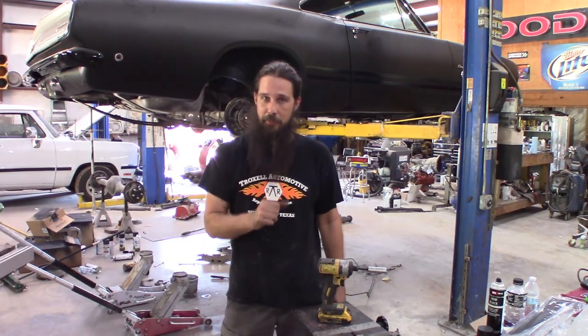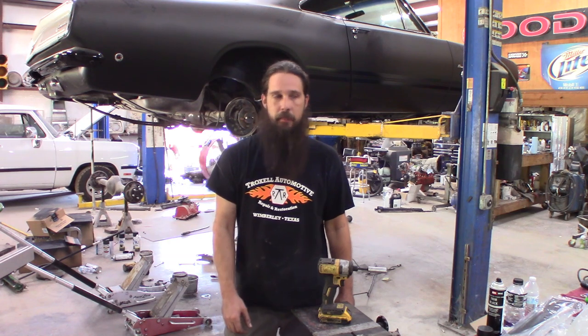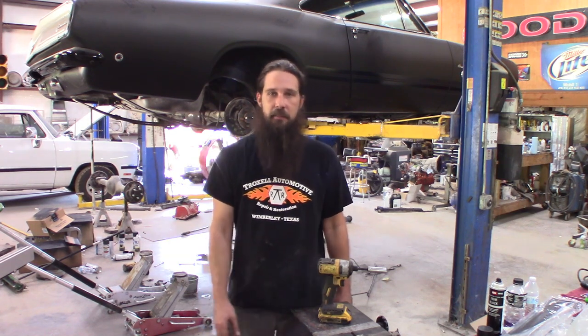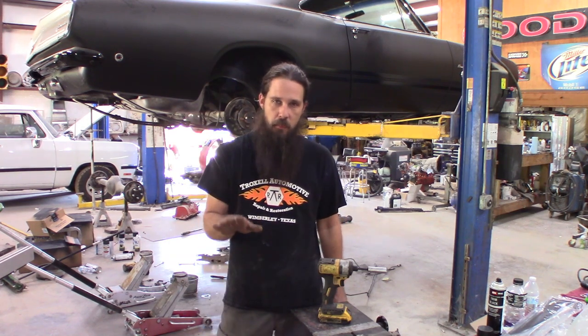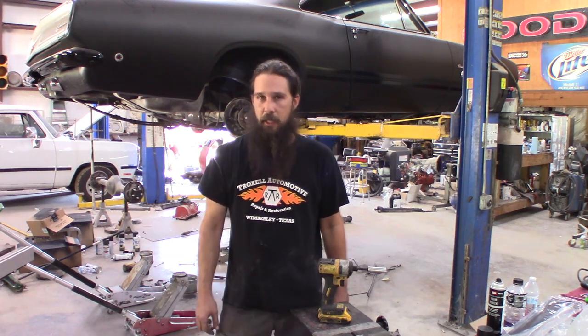Howdy y'all. Barracuda update time. As you can see, it's moved places. Kind of got sick of wiring for the moment. Most of that's more or less straightened out. But we've got to get some hard parts on this thing.